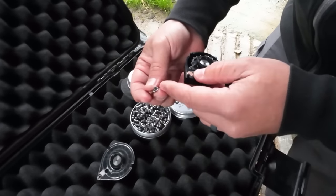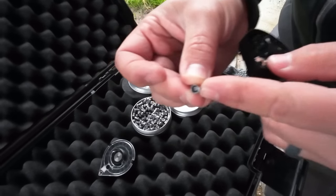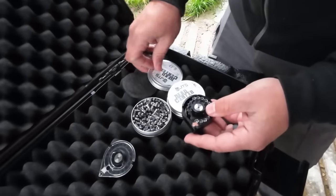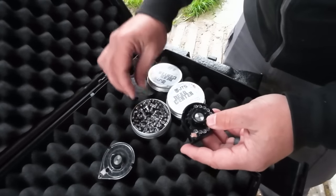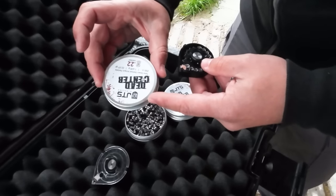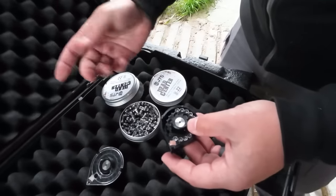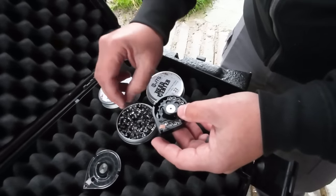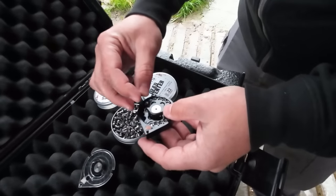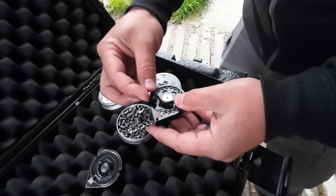These are pretty heavy pellets but they're not weird looking at all. They look pretty traditional. I think what they've done is just filled up the skirts with lead on the inside. The lead appears to be pretty hard — I flew these from Utah in my luggage and they've got pretty big dents on the tins, but the pellets themselves are still fine with no dented skirts. That's a good sign. We'll have to see how they expand on the birds.